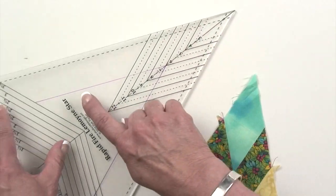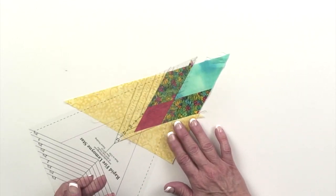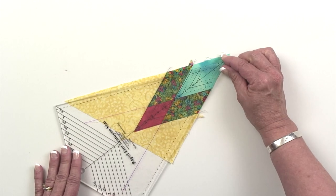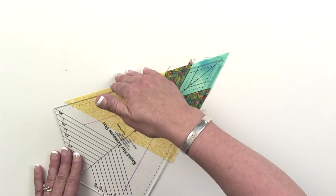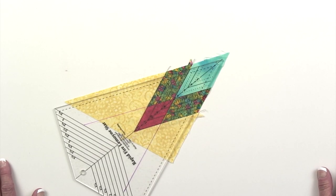You have one final step before you put those together, and that is to take the Lemoyne star ruler again and, looking at those same diagonal guidelines that you drew when you trimmed the outer point, position them over top of your sewn seams and trim those inner points so that you have a very precise 45 degree angle there. Your pieces are going to fit together well, and you're going to have a nice flat center when you're done building your blocks.